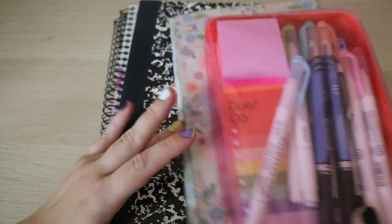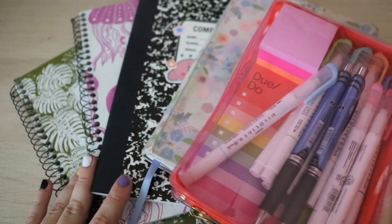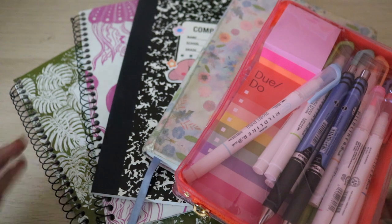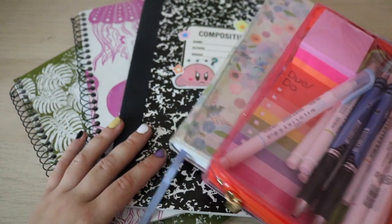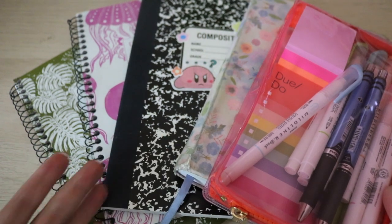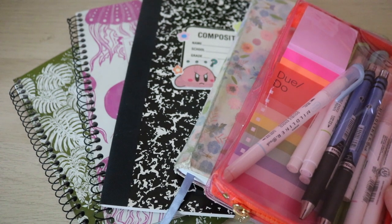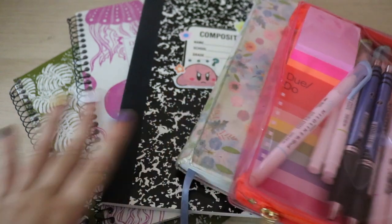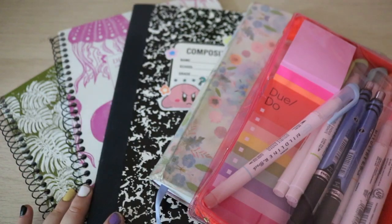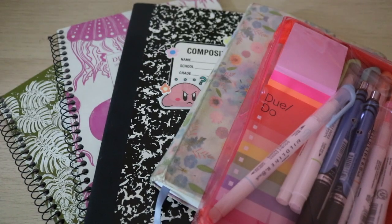That's all my school supplies for senior year of high school. It's not much, but it's cute, and that's all we care about. I'll actually use it because I got things that I know I need or usually use — at this point, I know what school supplies work for me and things I actually use, because sometimes we get stuff that's cute but not very useful or doesn't work for the way we function. By this point, I know how I function, so I'm excited for my school supplies this year. Let me know if you guys have gotten your school supplies yet and if you found any good finds. Hopefully you enjoyed this video, and I will see you guys in my next video.